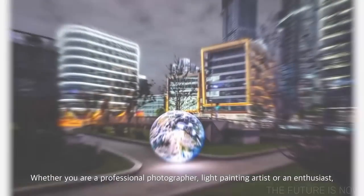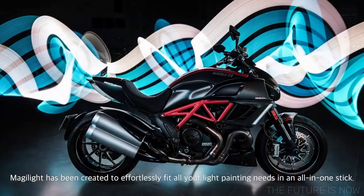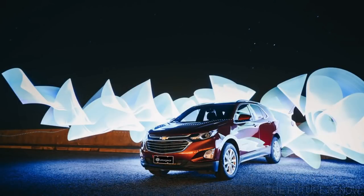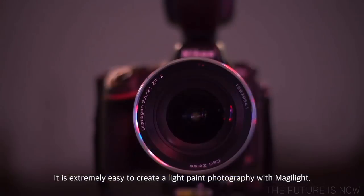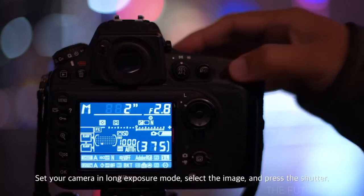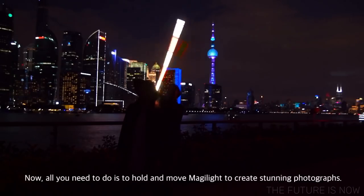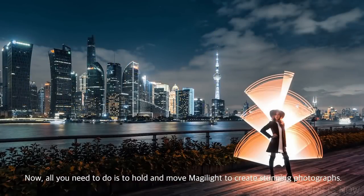Whether you are a professional photographer, light painting artist, or an enthusiast, MagiLite has been created to effortlessly fit all your light painting needs in an all-in-one stick. It is extremely easy to create light paint photography with MagiLite. Set your camera in long exposure mode, select the image, and press the shutter. Now all you need to do is hold and move MagiLite to create stunning photographs.